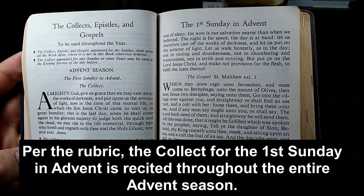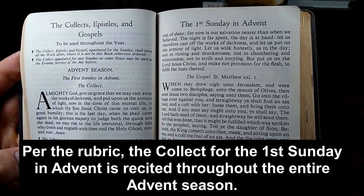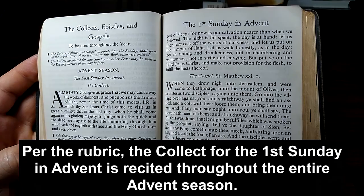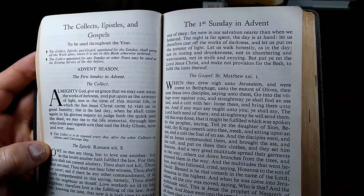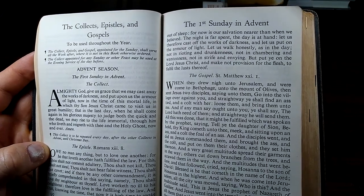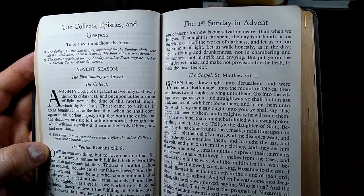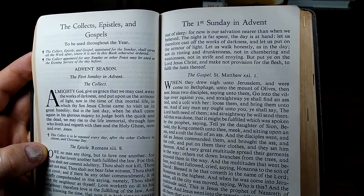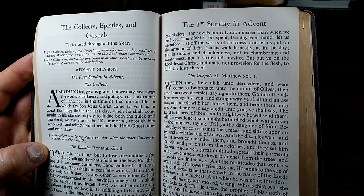Almighty God, give us grace that we may cast away the works of darkness and put upon us the armor of light, now in the time of this mortal life, in which thy Son Jesus Christ came to visit us in great humility, that in the last day, when he shall come again in his glorious majesty to judge both the quick and the dead, we may rise to the life immortal through him who liveth and reigneth with thee in the Holy Ghost now and ever. Amen.